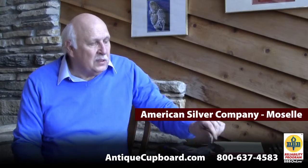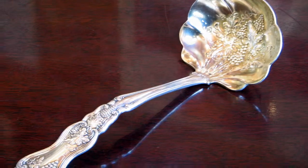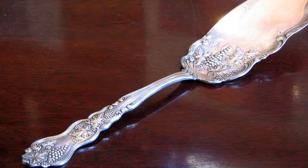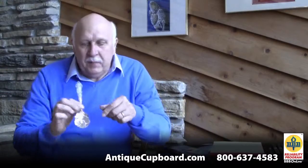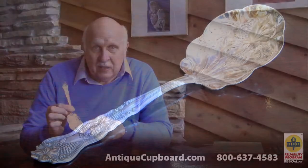My personal favorite came out in 1906 — the Moselle pattern by the American Silver Company. I love the handle, but what's really special is what they did in the bowls: it's almost filled with grapes and leaves. Here's a gravy ladle, here's a rare piece — a cake fork, here's a jelly knife, and here's one of the pieces they're famous for: their berry spoons. They did these in various sizes, but all of them were gorgeous with the grapes and leaves in the bowl.